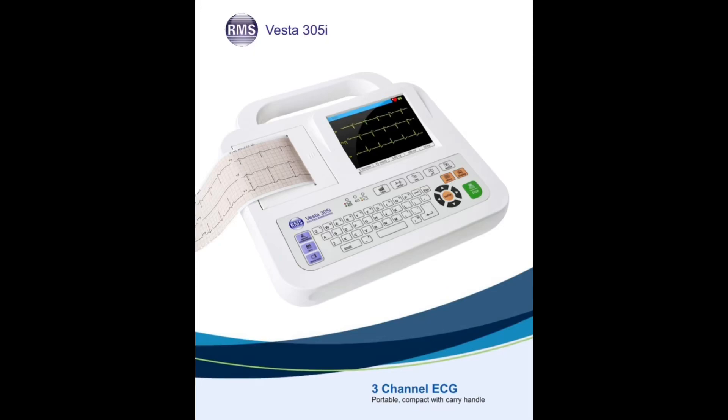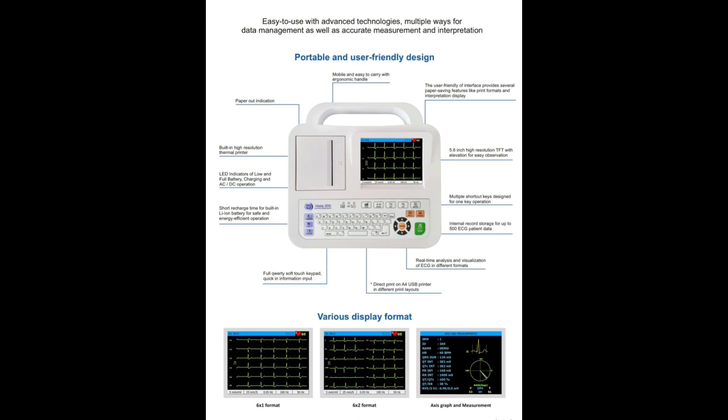Hello friends, welcome to our YouTube channel. In this video, we will do complete unboxing, installation and demonstration of RMS Vesta 305i 3 channel ECG machine.